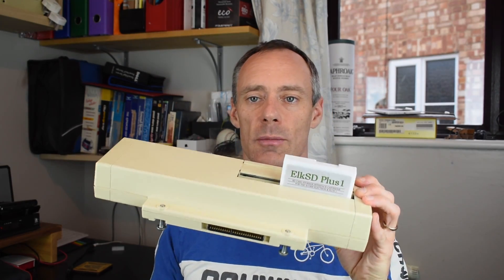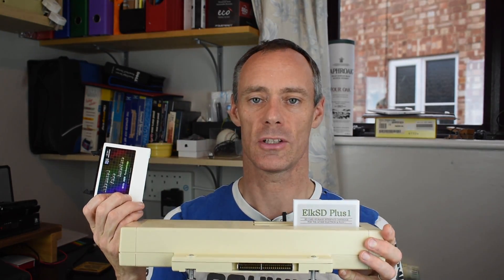So, should you ditch your Elk SD64 and replace it with an Elk SD Plus One and a Plus One interface? Well, that's what we're going to find out today. The short answer, without spoiling anything, is yes and no, which is why we're also going to have a look at the Advanced Tube Interface, which is another product that can help tip the balance in favour of replacing it with the Plus One. So by much request, here is my review of the Elk SD Plus One.